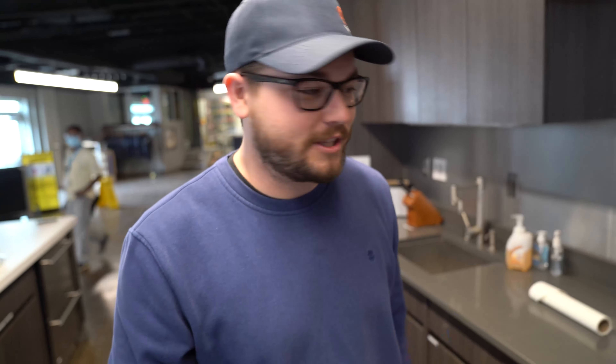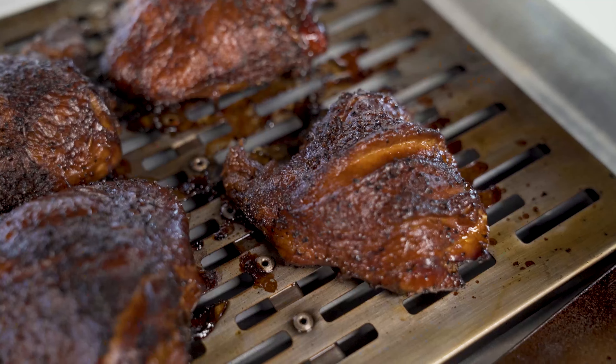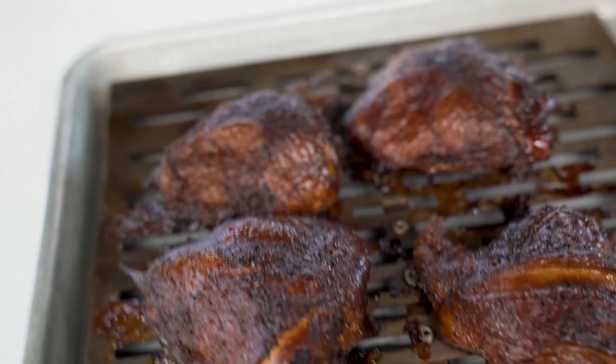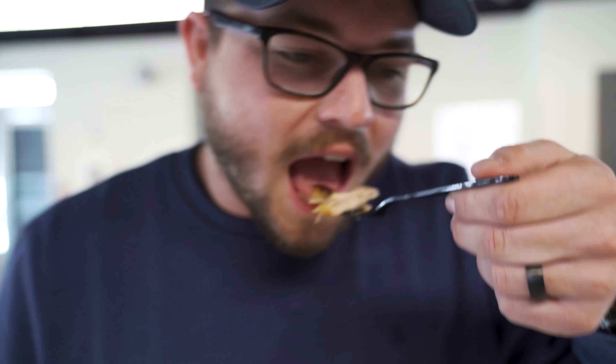All right, we just got done smoking the chickens. We're gonna go ahead and pull them out and see how they taste. This is the juiciest chicken I've ever had.